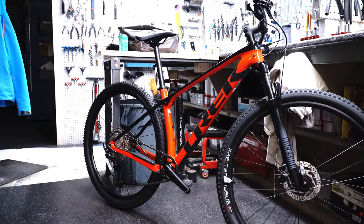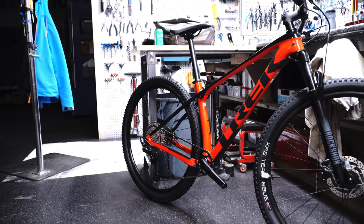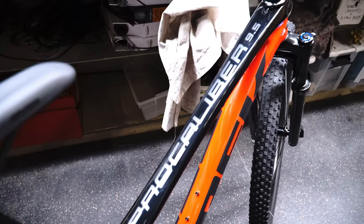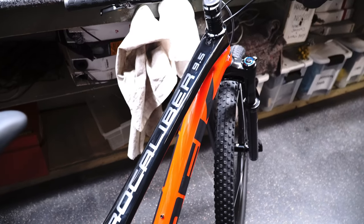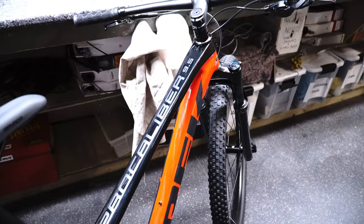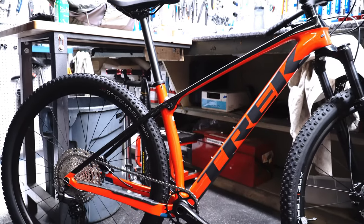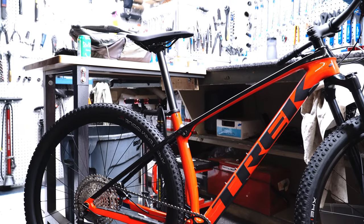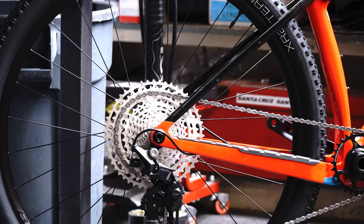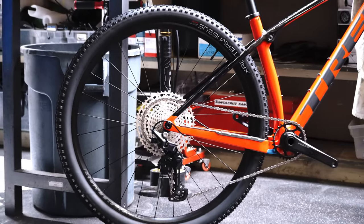Welcome back everyone. Today we are looking at a bike that many people actually ask about but few actually purchase. This is the Pro Calibre 9.5 and this is Trek's lightweight carbon fiber hardtail race slash XC trail bike. The Pro Calibre is definitely a race bike option but with Trek's ISO speed decoupler it's also a smooth trail riding option. This is Trek's most affordable option in the Pro Calibre line but it still comes with all the features you'd be looking for out of a modern-day mountain bike.